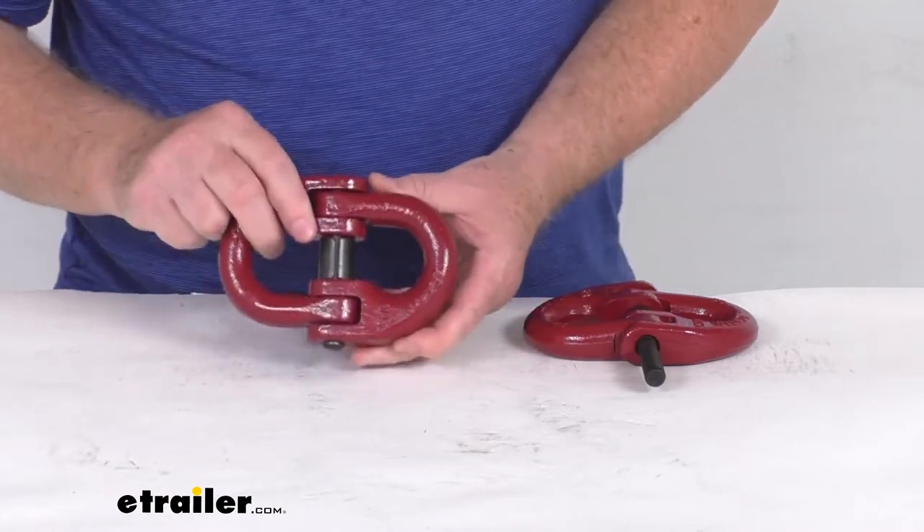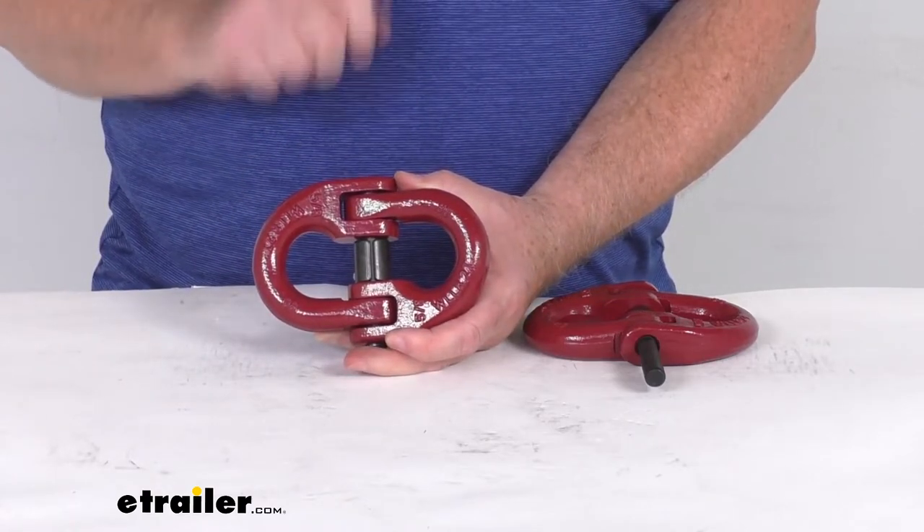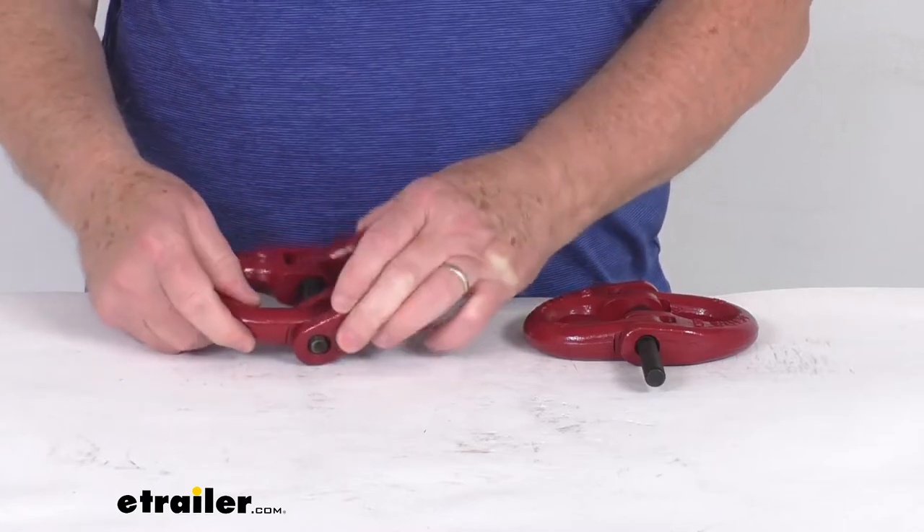One thing to mention: if you need to take this apart again, you'll need a punch and a hammer. Place the punch on there and hit it with the hammer to push the pin all the way back through to release it.